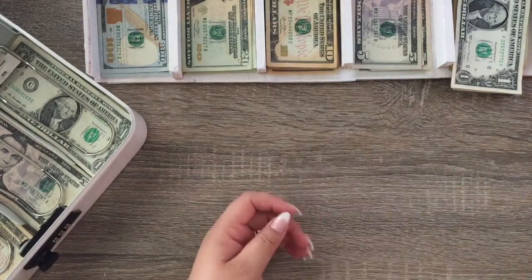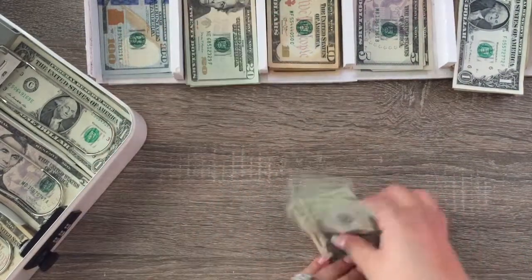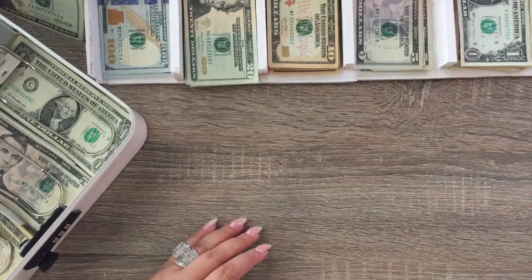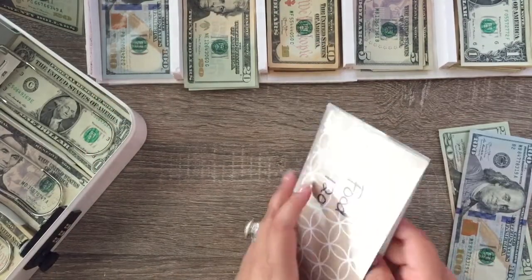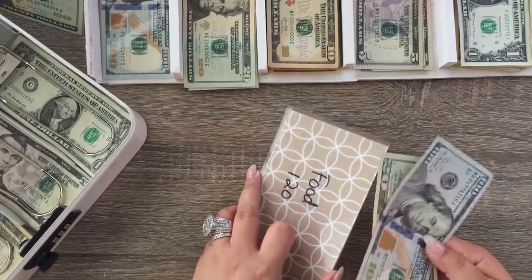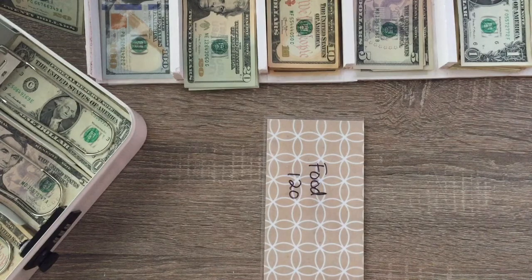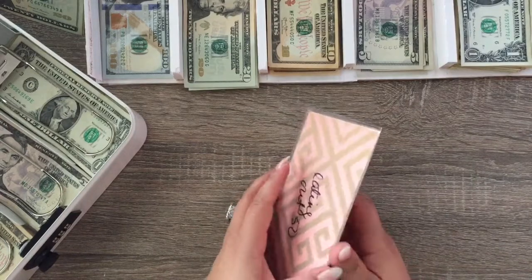I'm also going to take out my husband's allowance — he gets $60 as well. The reason it's $60 is because we use this money not only for personal items but also to fill up our gas. Food gets $120. I actually went grocery shopping already, so the food money is going back into the bank — I put in an order last night and picked it up this morning.